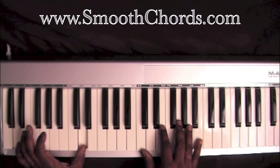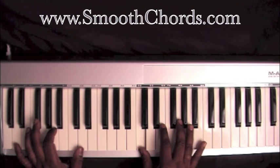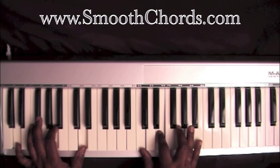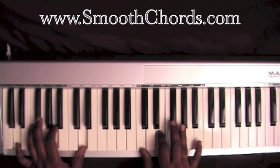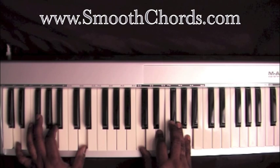D is in your left hand with that A. Right hand: C, E, G, B. Drop the G down to the G flat, the B down to the A. Then do it again.